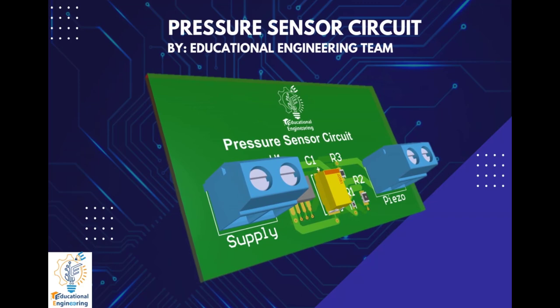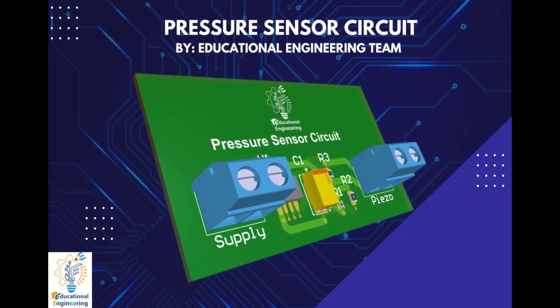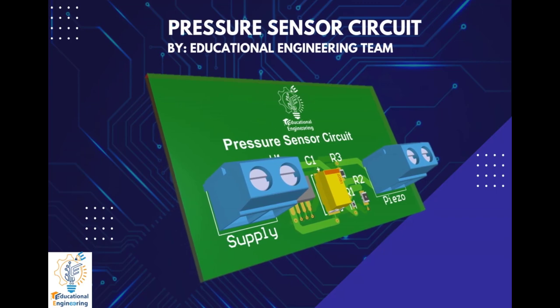You might have seen circuits where digital output switches states depending on threshold pressure. But here, in this circuit, based on the input pressure the output voltage varies. Therefore, the results will be analog in nature rather than the usual digital ones.